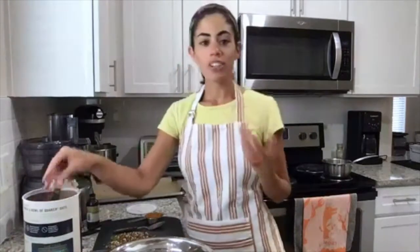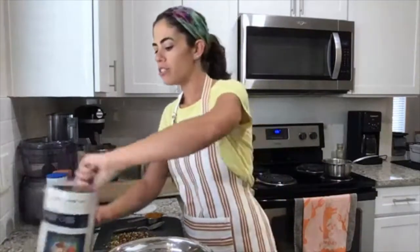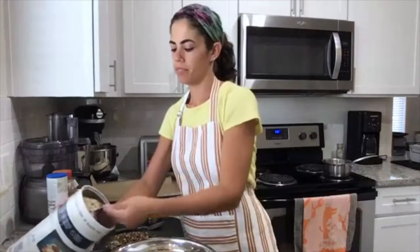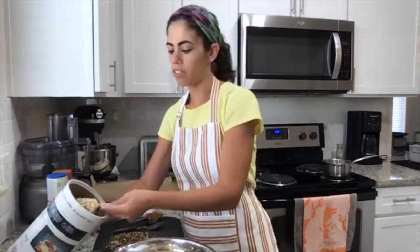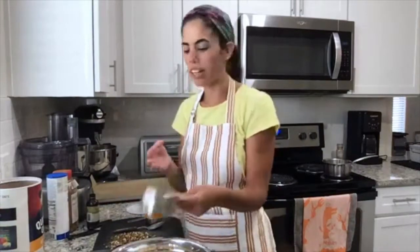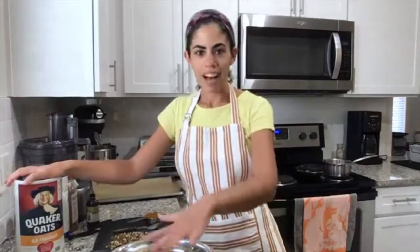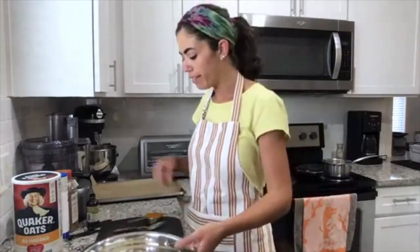Granola starts with our oats — we're using rolled oats or old-fashioned oats, two cups. This recipe as written will make about five cups of granola, and it will keep for a while stored in an airtight container or jar. Rolled or old-fashioned oats are less processed than instant or quick-cooking oats, so we get the most nutrients and fiber, and they give the best texture for granola.